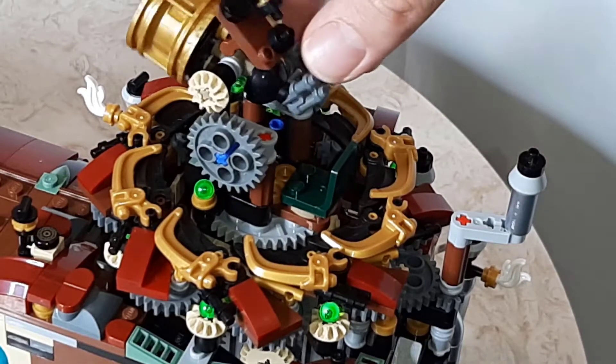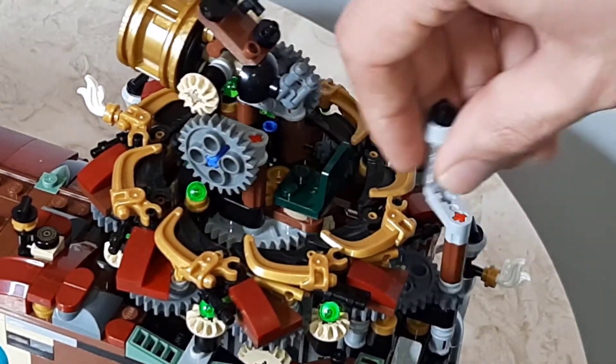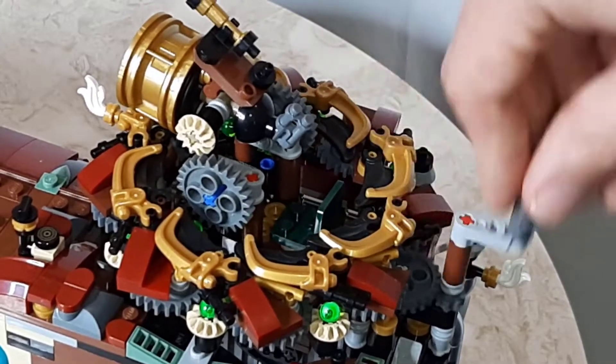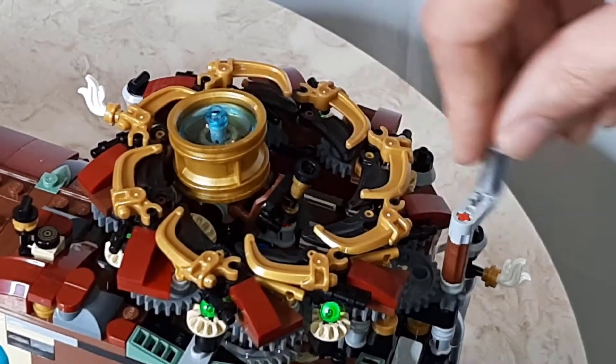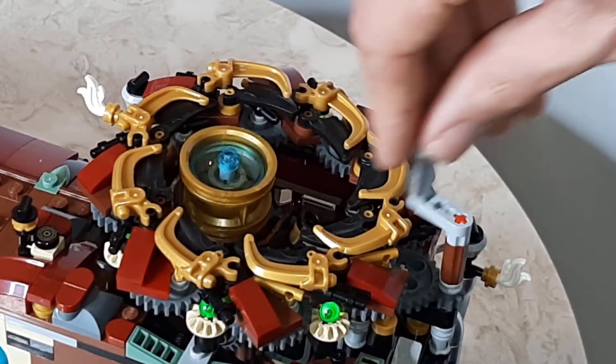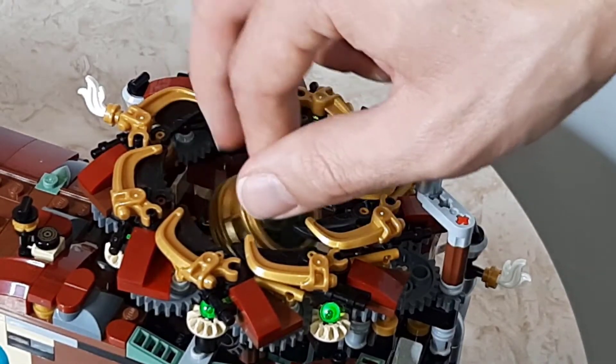When you are done, turn the steam vent the other way to have the telescope descend through the building. Then close the door on top.